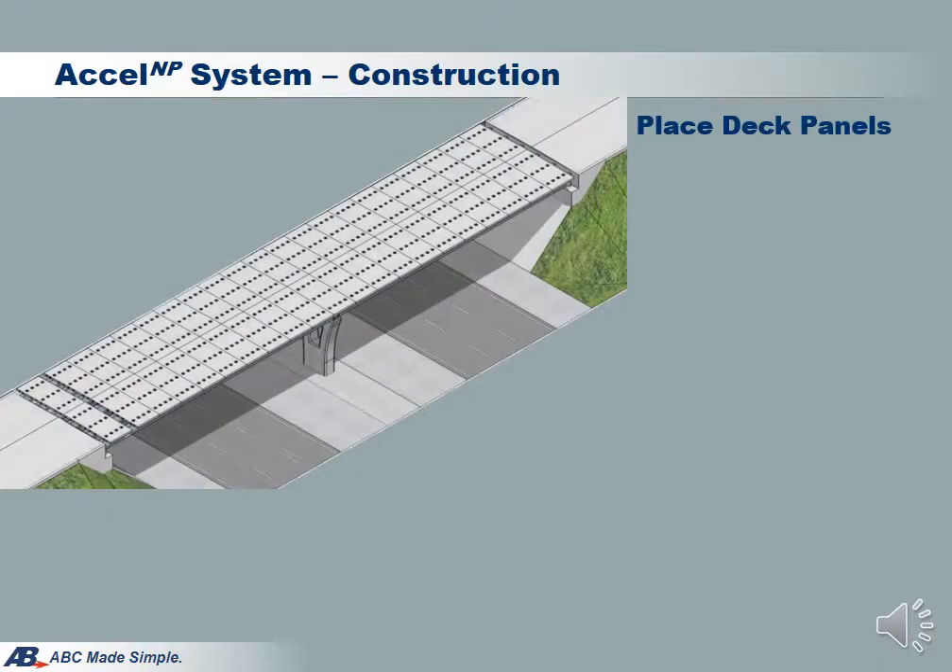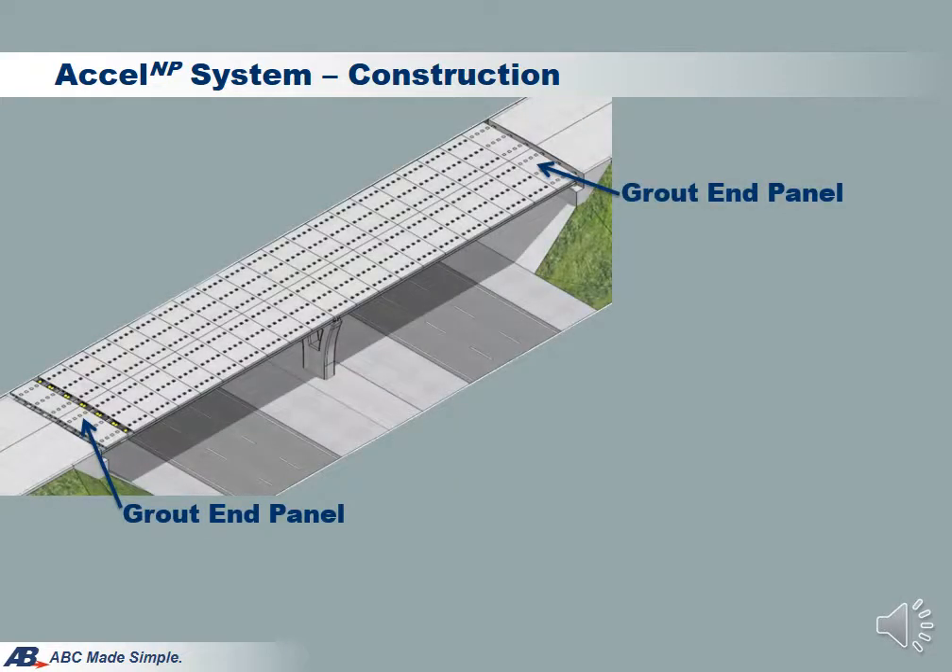The following few slides show the construction steps of a typical Excel Bridge. The first step is to erect girders and panels, leaving a gap to place the jack. We will then grout the haunch and shear pockets of both end panels. All panels in between are just supported by shims, not connecting to the girder.